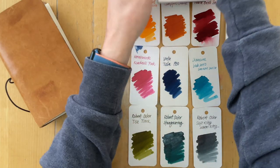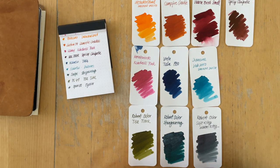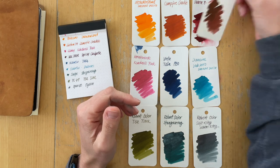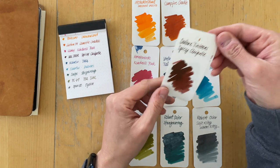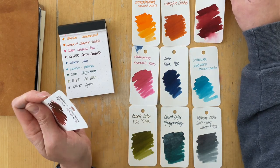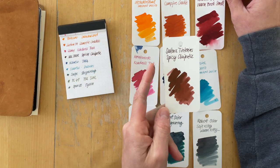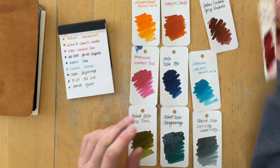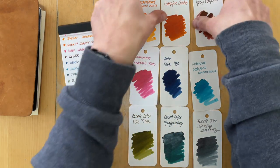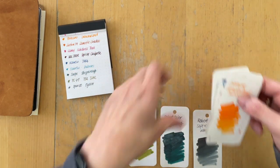This is what it looks like on the coloring cards. I'm currently using the Spicy Chipotle, because the pen that this ink is going in is not here yet. I will switch this out in the beginning of June, when I hopefully have emptied out the ink that is in the pen I'm using it in right now.